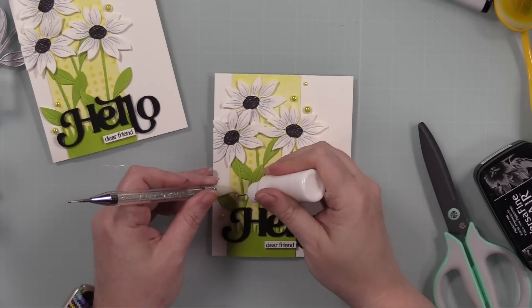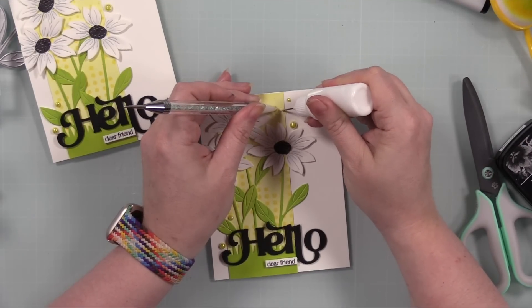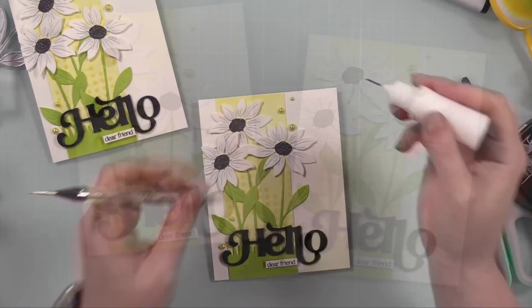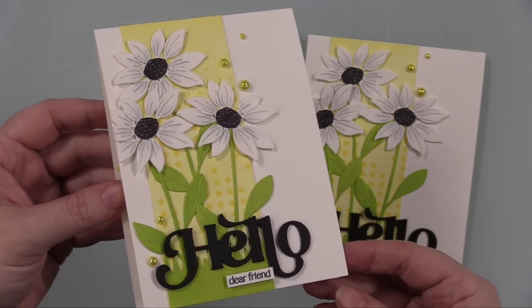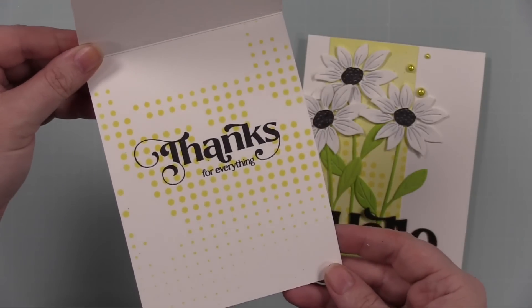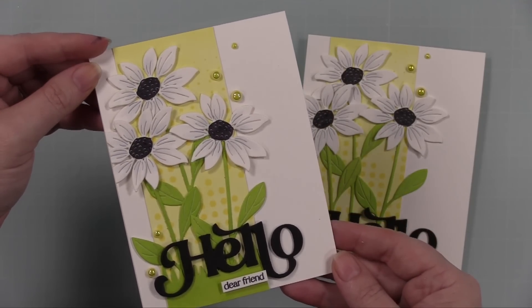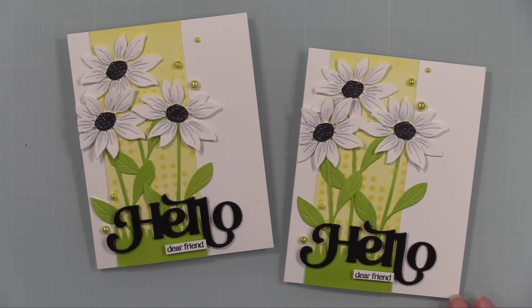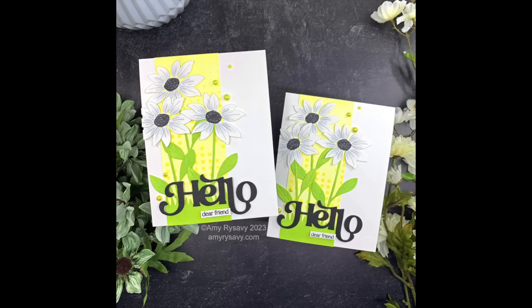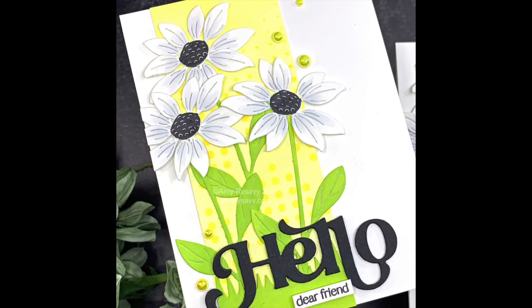I will have a link below the video to my blog post. In the blog post there'll be a link to the Color Throwdown challenge, a supply list, and links to all the supplies I used. If you expand the description box it's got all of that info and links to my social medias. Thank you so much for taking the time to watch, for the thumbs up and the commenting, and letting the robot overlords know you like what you're seeing. If you haven't subscribed I would love to have you, and I will see you all very soon in the next video — bye!